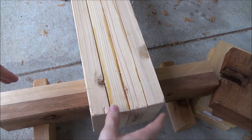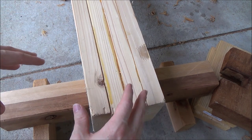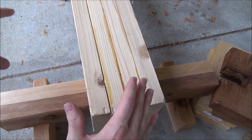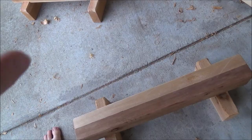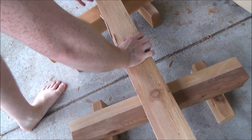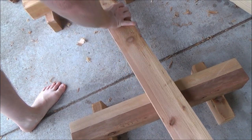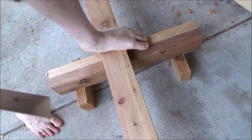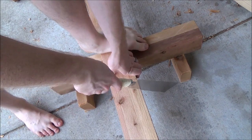That's going to be the primary use — as supports for the planing beam. Going back to my unitasker talk, nothing has a single purpose, everything has a multi-purpose. The other way I'm going to be using these is as, you guessed it, sawhorses. So depending on the length that I want to cut, simply place these up like so, put some pressure on it, and cut away.